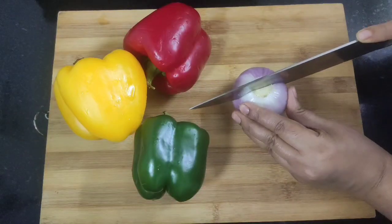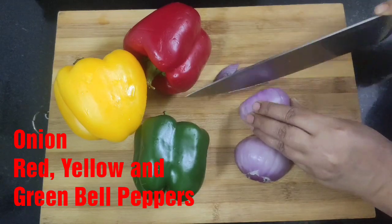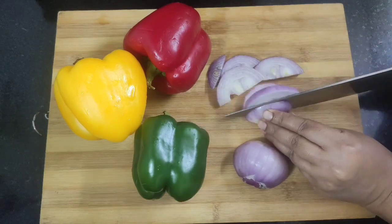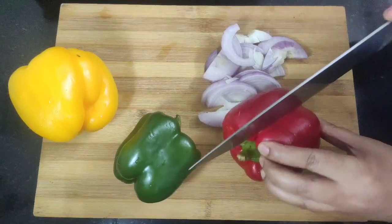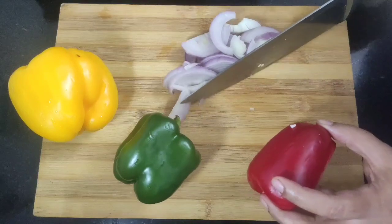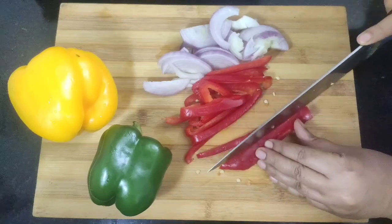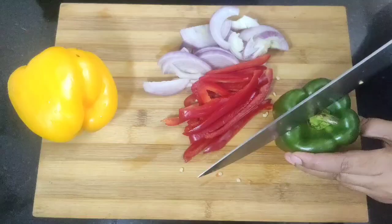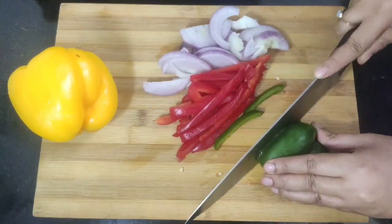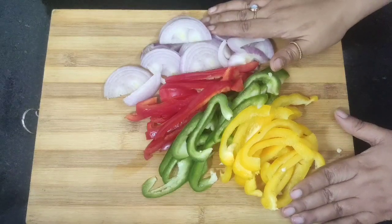In the meantime I'm going to chop some veggies — onion and bell peppers. Slice the onion into long juliennes like this. Next I will slice the red bell pepper — only half of each bell pepper is enough if you are making for two people. Slice the bell peppers into long juliennes, and in the same way I will slice half of the green and yellow bell pepper. The slicing of the veggies is done.